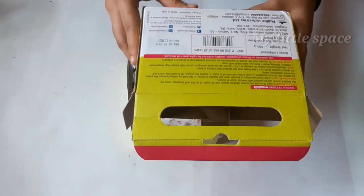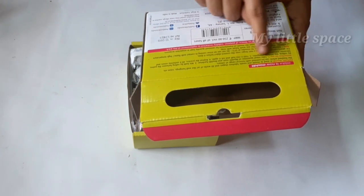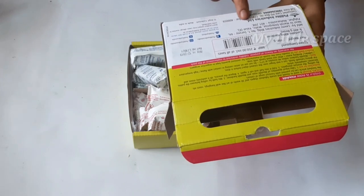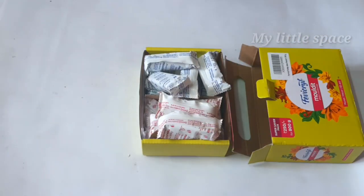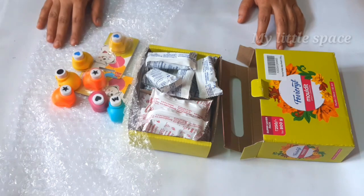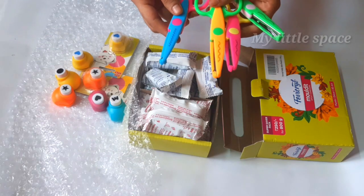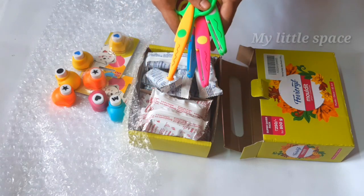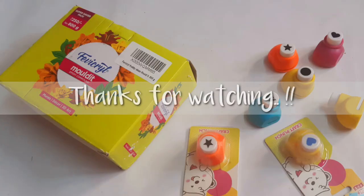We will put the instructions in the box. We will put it in the air dry and add a powder. Here is our unboxing and review. Subscribe and support the other videos. Thanks for watching! Thank you.